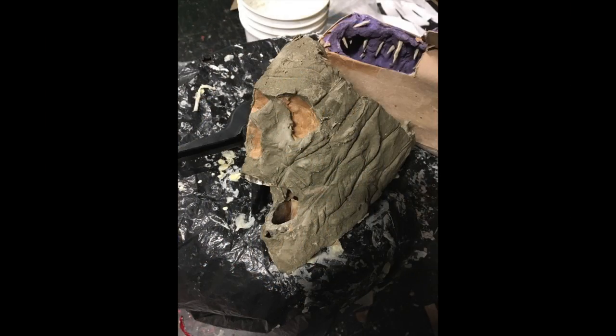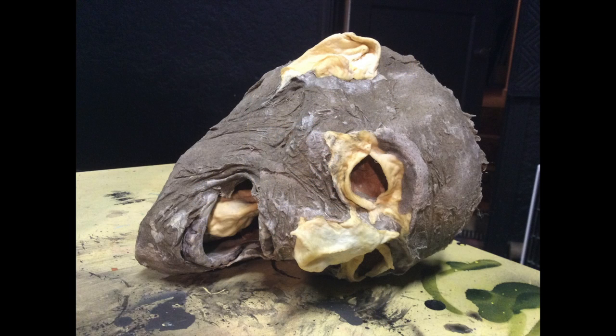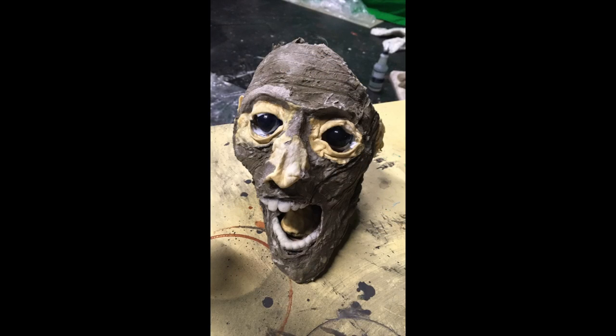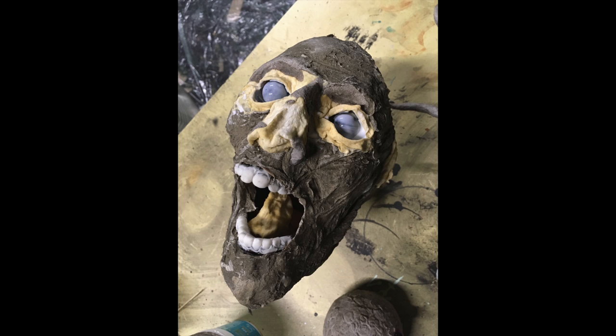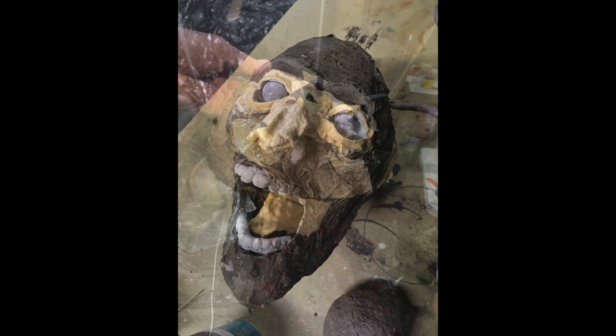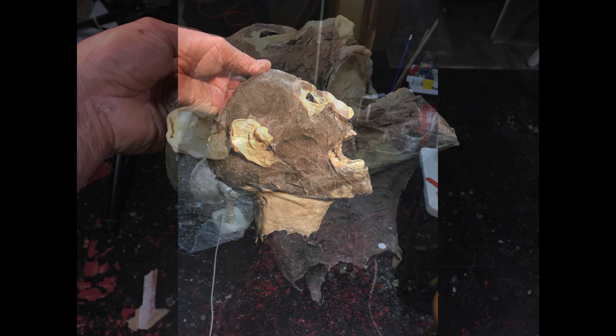One of the things I wanted to include was a severed head, which is described in the short story as well. This was an old Halloween skull that I reworked quite a bit — not just with paper mache. You can see a cloth mache I added, and there's some paper clay work on it, so it's a lot of different materials on this one to pull it together fairly quickly.